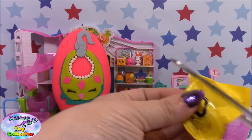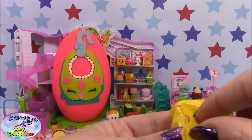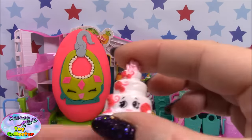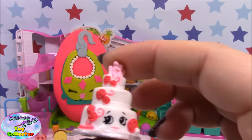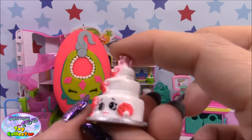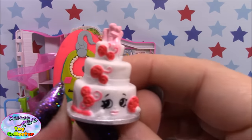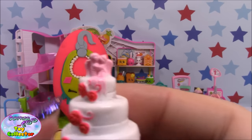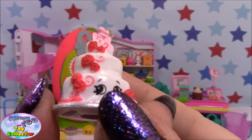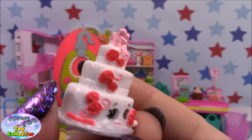And in our second blind bag, we have a beautiful cake. And this one is the rare Wendy Wedding Cake. Look how beautiful she is — you can see the little couple at the top who's just got married. She is super adorable.